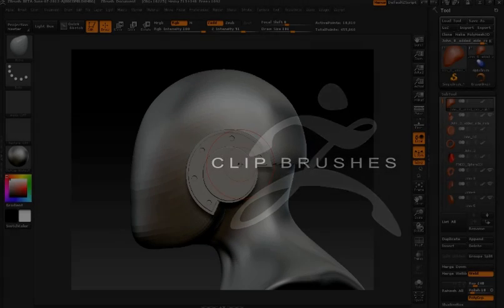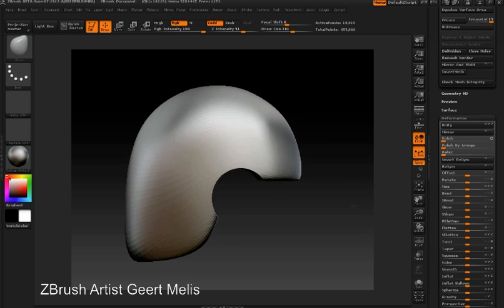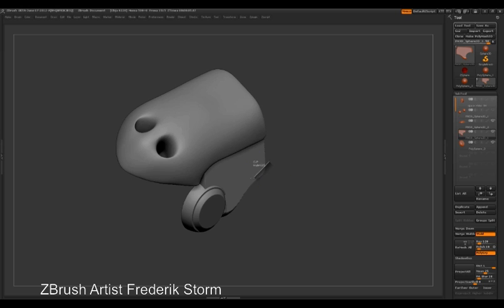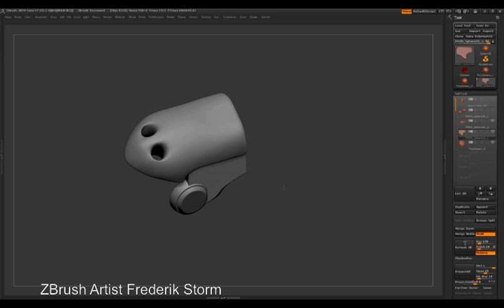ZBrush 4 introduces clip brushes, which are a special set of tools designed to create hard surface details. These brushes are essentially drawn directly onto the canvas using freeform curves, lasso selection, or shapes such as circles and squares. The clip brushes do not actually delete or remove polygons; rather, they force the polygons in the clip side of the brush to conform to the shape drawn by the brush.